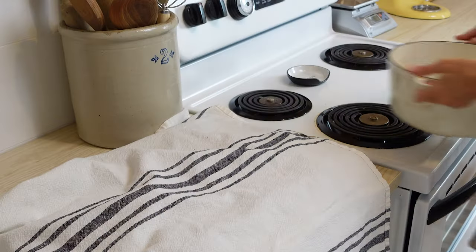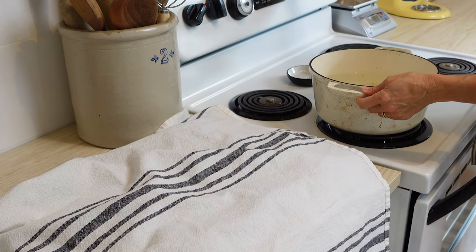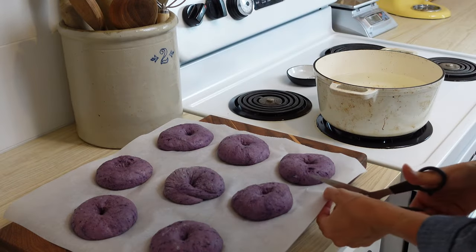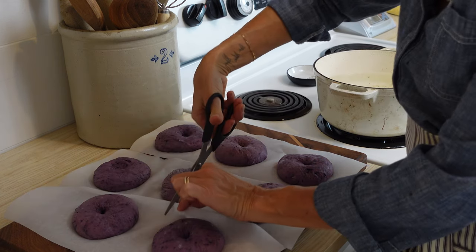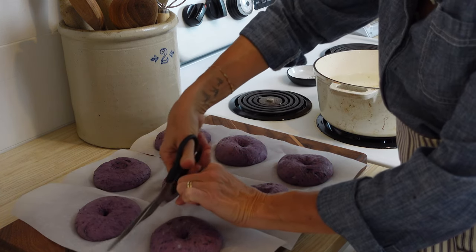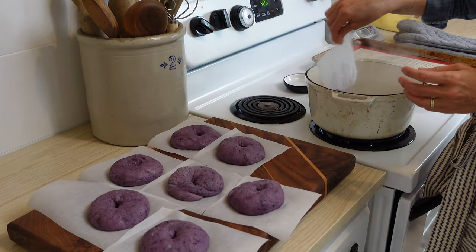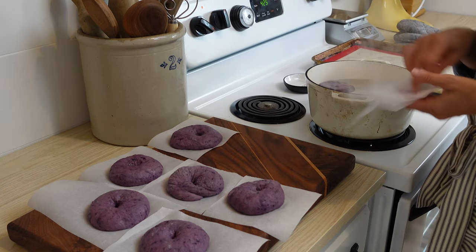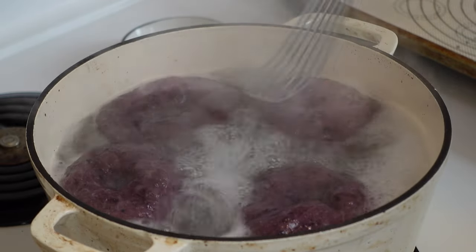Put the shaped bagels on a sheet of parchment paper, cover them, and let them rise for about an hour. Then bring a pot of water to a boil — there's no need to add sugar or anything because these bagels are going to brown up in the oven very nicely. I like to cut the parchment paper into little squares. A lot of people tell me the bagels stick to the parchment paper, but as you drop them into the water the parchment paper will just peel right off after about 30 seconds, making it really easy.